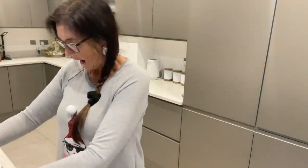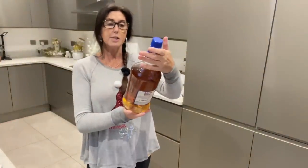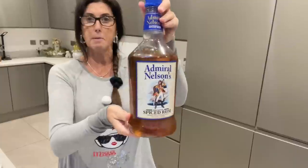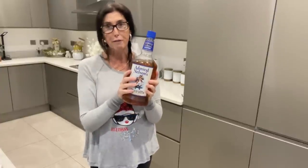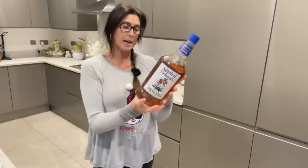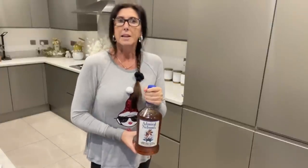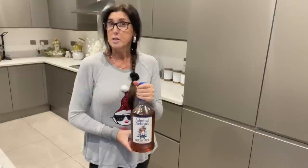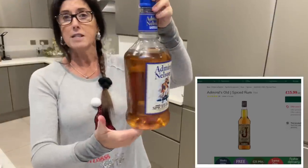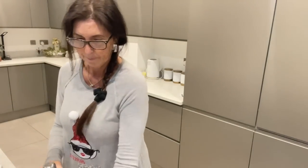The last ingredient is a spiced rum — this is Admiral Nelson's Spiced Rum. We actually picked this up at the airport coming back. It's in a plastic bottle, perfect for hand luggage. It's a huge 1.75 litre bottle and it was very inexpensive — something like £12 — so great value for a big bottle.